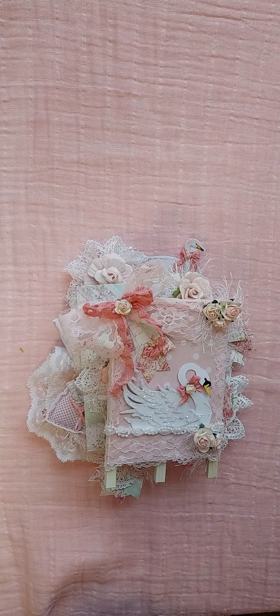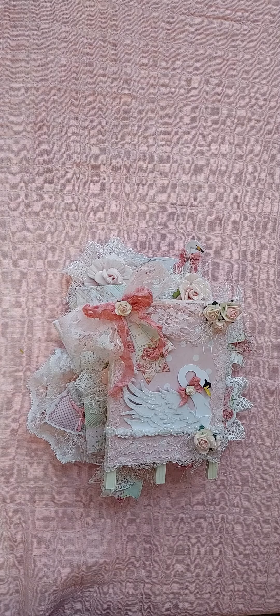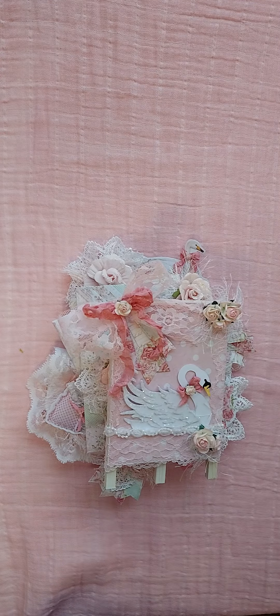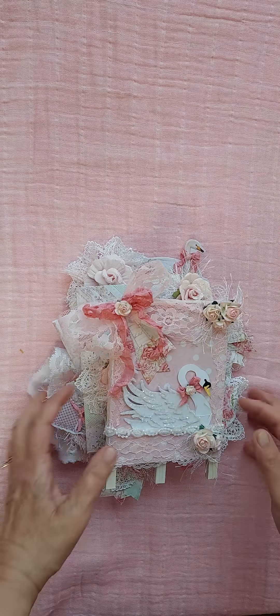Hi everyone, this is Sherry. I'm here to show you some projects that I did for a Facebook group that I'm doing a swap in, the A&M Creative Exploring Crafters group. We had to make a stacked envelope, friendship envelope, for our swap partner and it had to be shabby chic. So let me show you what I have created.